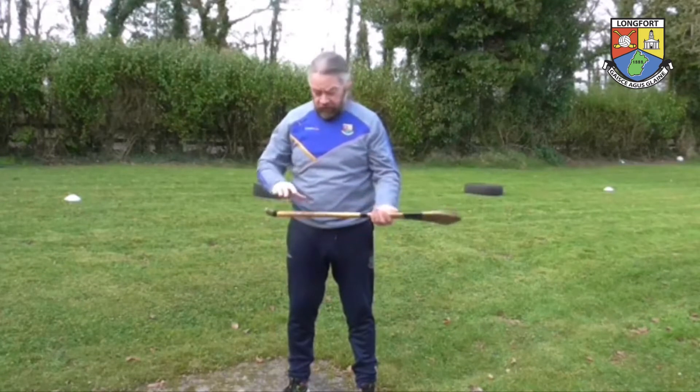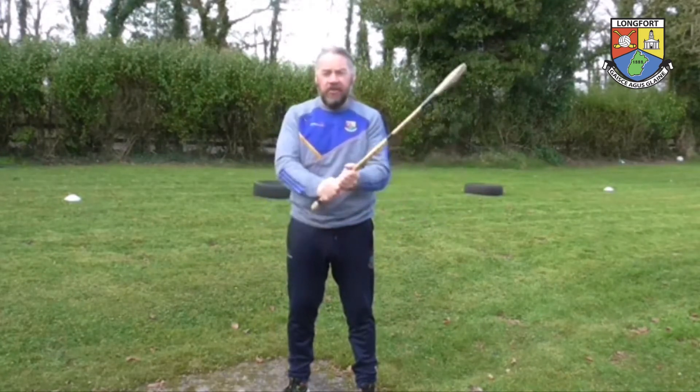We've looked at the parts of the hurl, we've looked at the ready position and locking.